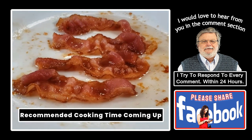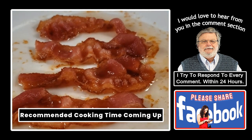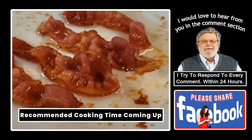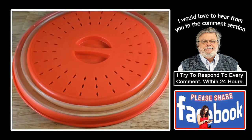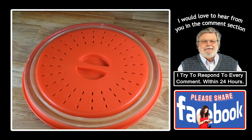Let me show you how I cook bacon in a microwave. It's important to cover the bacon when cooking to eliminate bacon grease splatter. There's a lot of moisture that comes out of bacon when it's being cooked, so you must use a cover that has vent holes in it like this one to allow the moisture to escape.